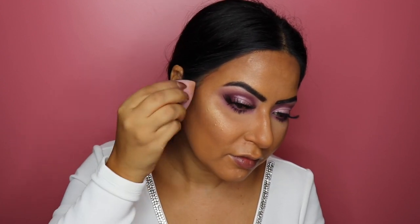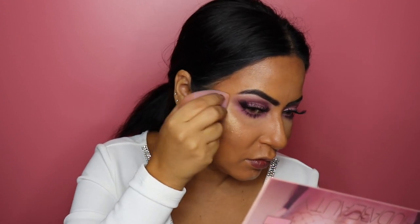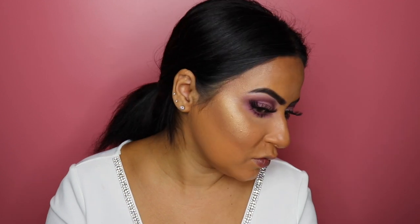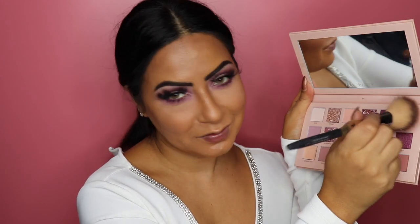For the highlight I'm taking the Huda Beauty Golden Sands 3D Highlight Palette, picking up the shade Fiji on my beauty blender and adding it to the high points of my cheeks. As always I added too much highlight, but hey — that's what I love!